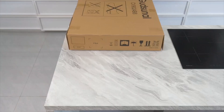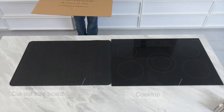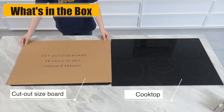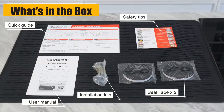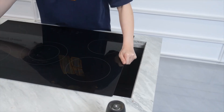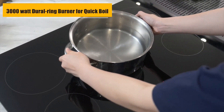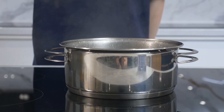This 30-inch electric cooktop utilizes an advanced shatterproof ceramic glass panel, which is resistant to high temperatures and undergoes extensive testing, making it less prone to breakage and more durable.